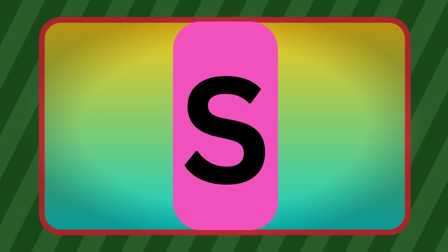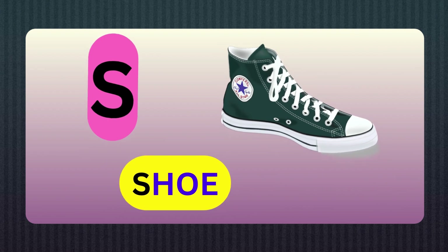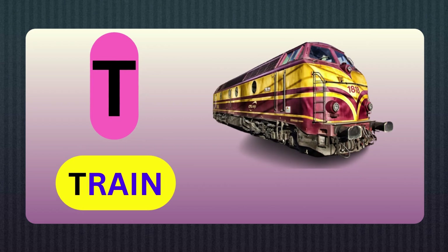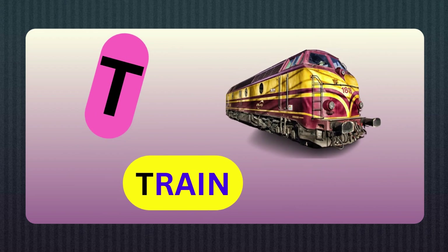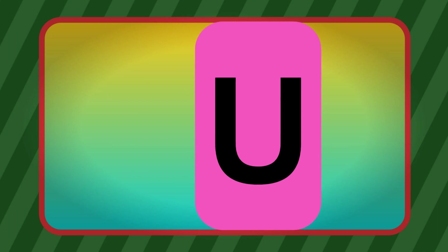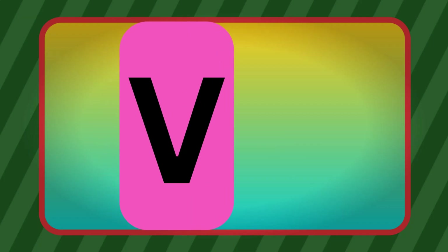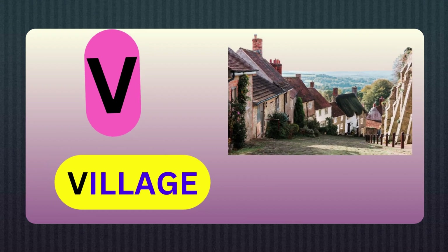S, S for Shoe. T, T for Train. U, U for Unity.